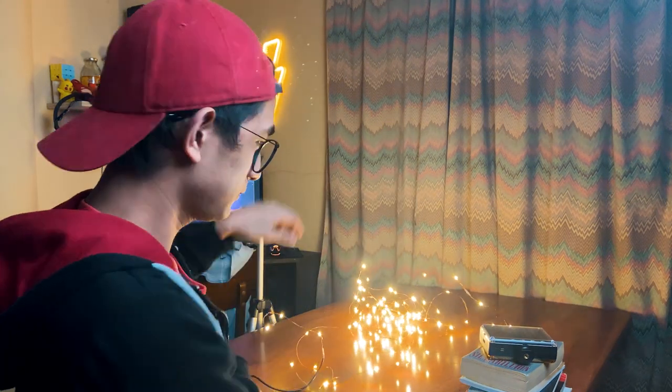For the shoot we're gonna turn off the key light and just use these lights here so we can get that night look. Okay, so let's start.